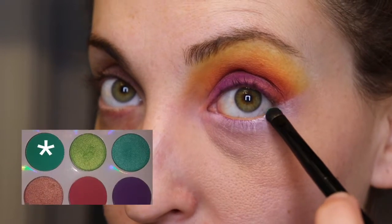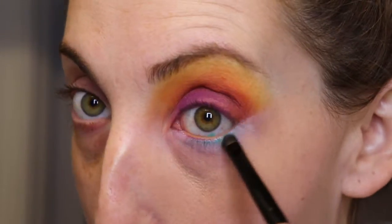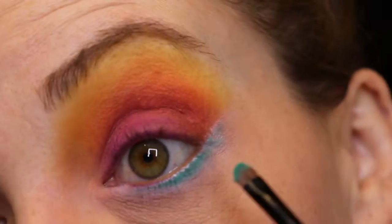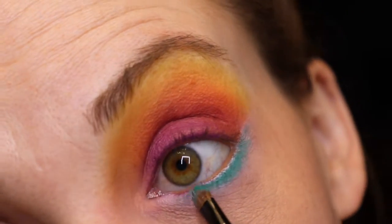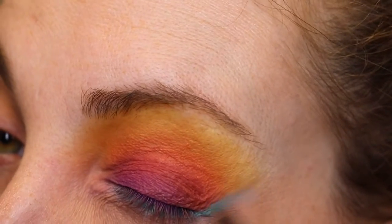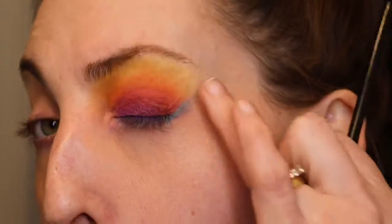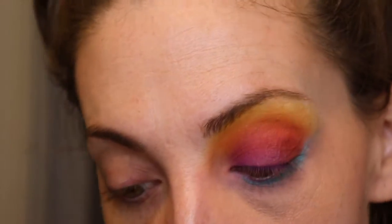Coming in with the matte teal shade in the middle of the palette, I'm starting to press things in with a different brush — press, press, press. And this went from semi-decent to peacock within like 10 seconds. I ended up immediately regretting having that blue go all the way outward like a wing, so you'll see me kind of buffing and erasing that — it's not a look.